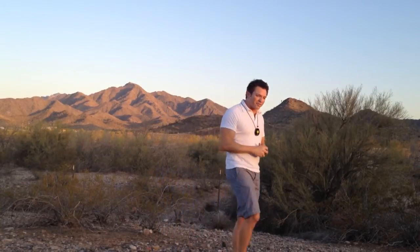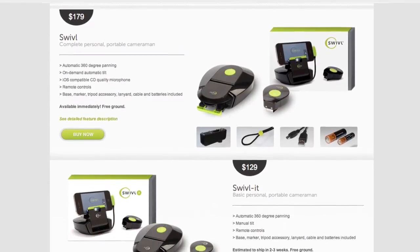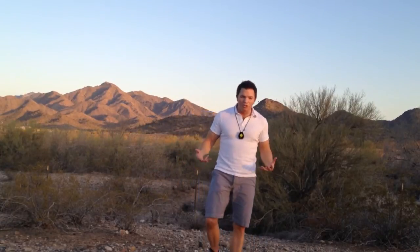I don't know how practical it is for everybody. It retails for $150 to $200, but in certain situations it can be great when you don't have a cameraman. When you're working by yourself or you have two people on screen, the wireless mic is great.